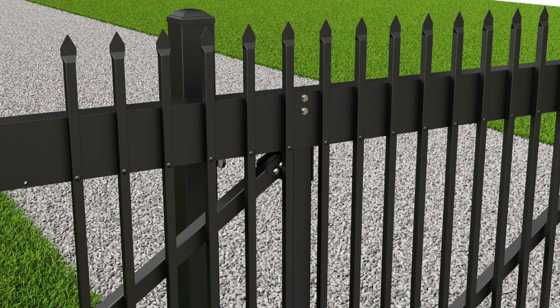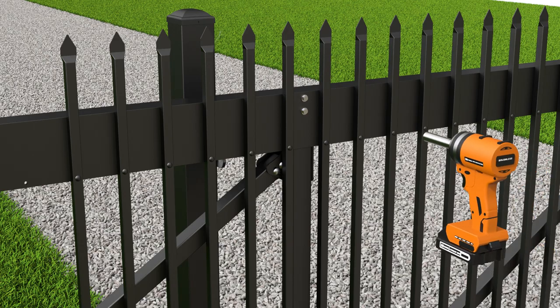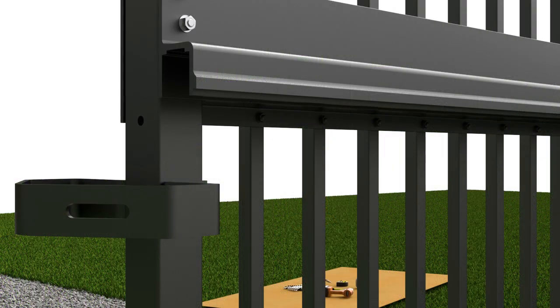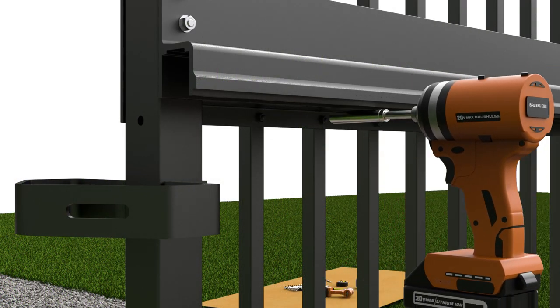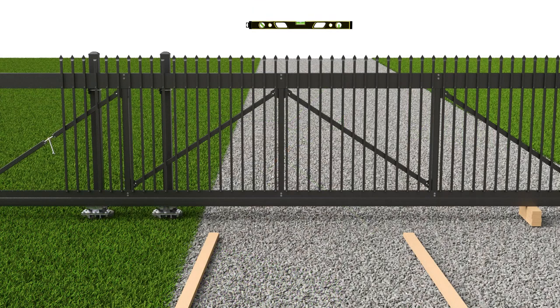Once the pickets are in place, it's time to fully tighten all of the gate fasteners. Begin by moving the gate to the closed position, using blocks to bring the gate up to level. Now fully tighten all of the upright fasteners, followed by the diagonal bracing fasteners. Next, fully tighten all of the picket fasteners. Lastly, adjust the turnbuckle so that the gate is held level when removing the blocks.